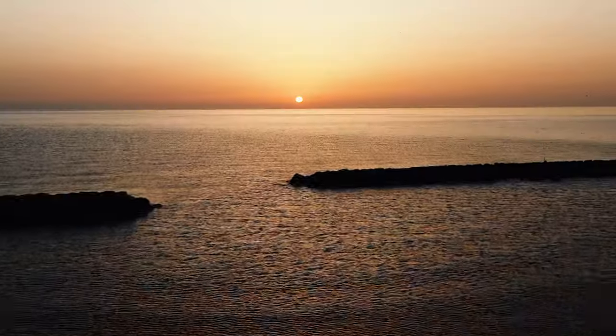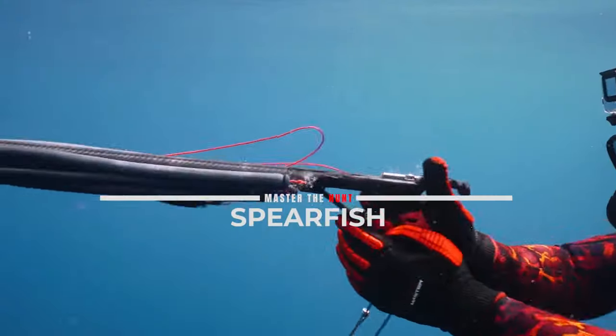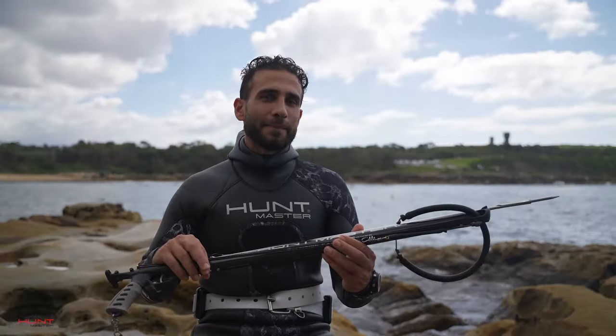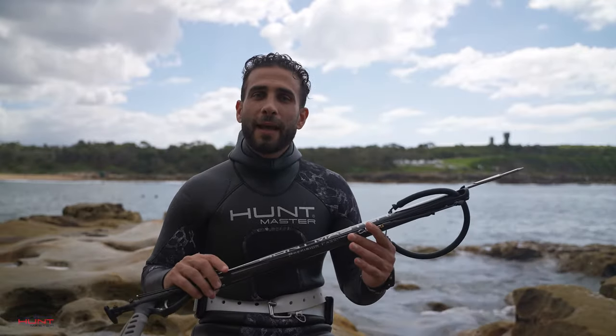Ready to take your first shot? Taking your first shot is a big step. This is one of the final lessons before you'll be able to live off the land and catch your dinner.